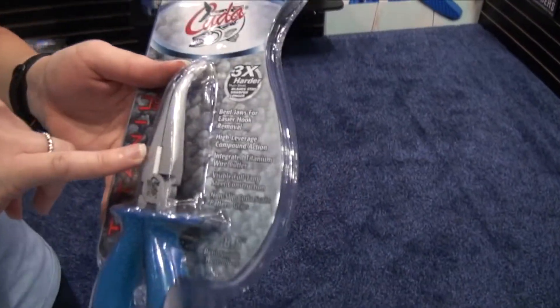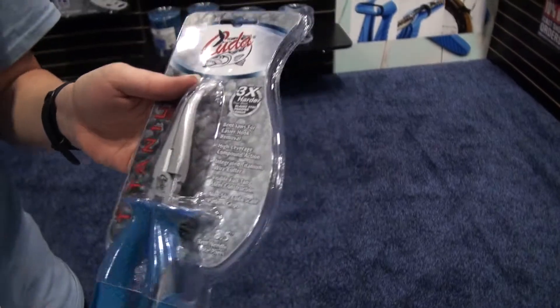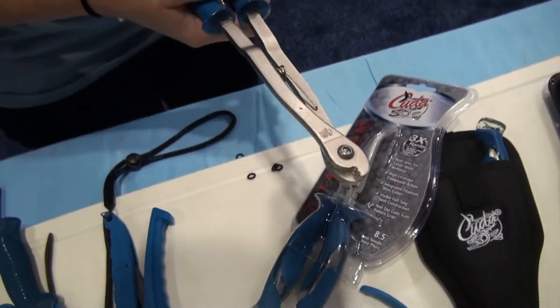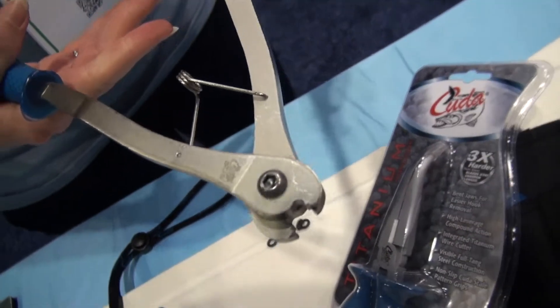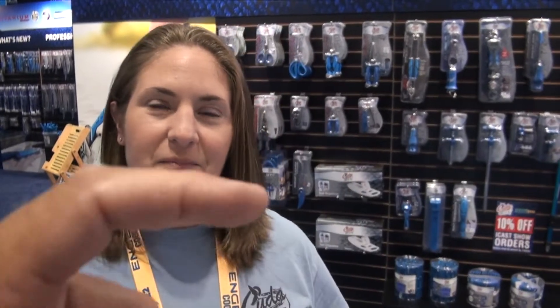And then we have the cutter right here — it's a wire cutter, but you could try to cut hooks with them. We suggest the hook cutter here though, as it will cut up to 6/0 hooks. If you do get a hook in the skin and need to get it out, there are cases where it goes in and you have to continue the rest of the way, cut the barb off, and then back it back out. This would be ideal for that sort of situation.